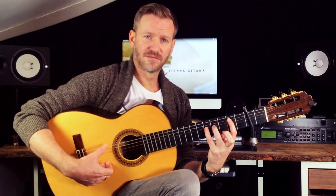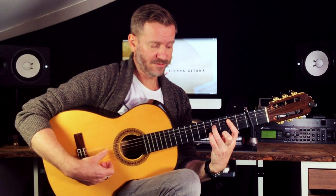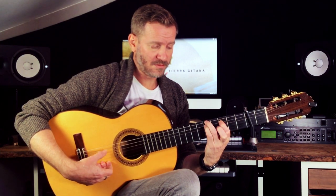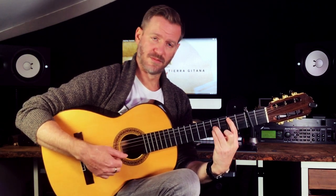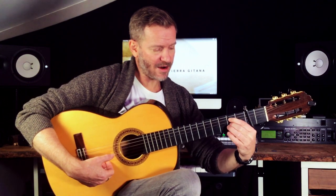Then there's an E minor idea, D, C, and that little B lick. I'm barring here.